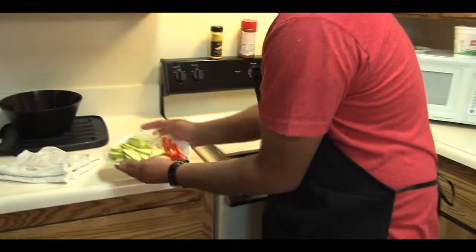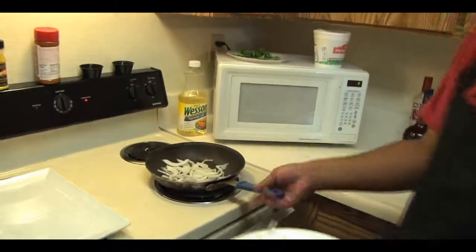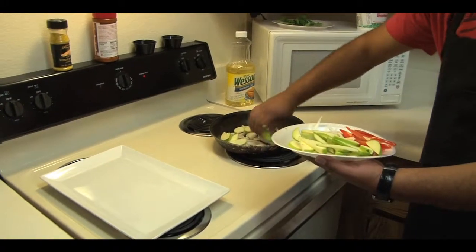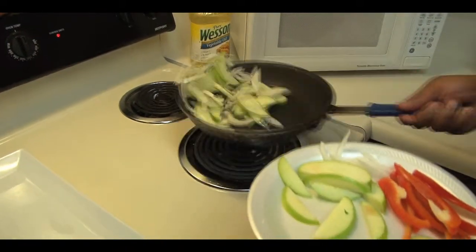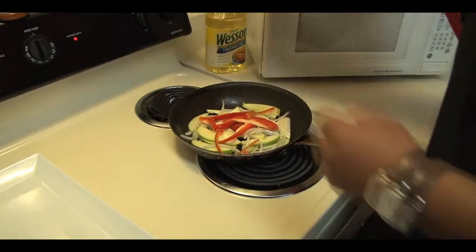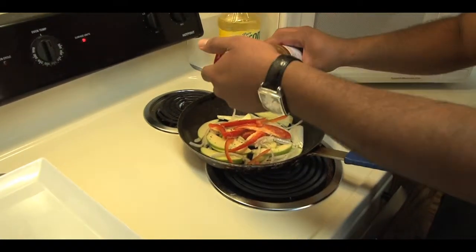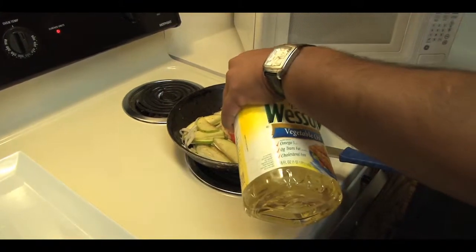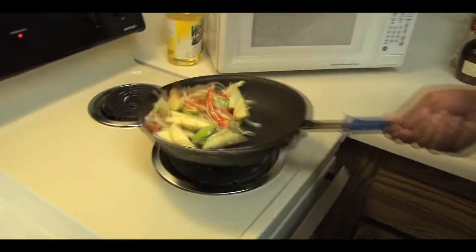All you do is get some onions, cut them real thin. Get some apples, cut them up real small and thin as well. You also got some red pepper for color. Get your pan nice and hot, add some oil, and get the onions in there. Remember they're going to cook real fast since they're nice and thin. Get the apples in there — make sure you cut the apples right when you're going to cook or else they'll turn color. Then get the red peppers in there. Don't forget to season with a little salt, a little pepper, and some Lawry's. If you feel like there's not enough oil, add a little bit more. Get everything nicely coated.